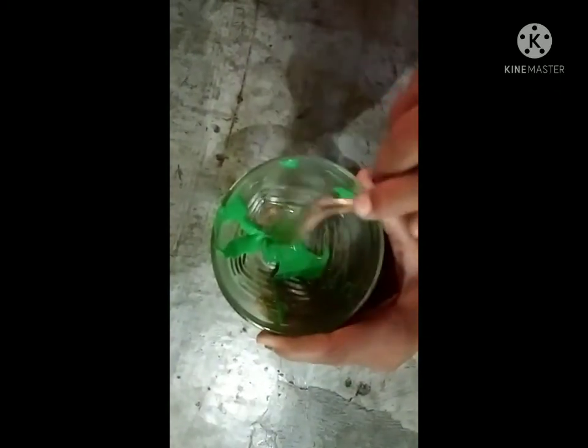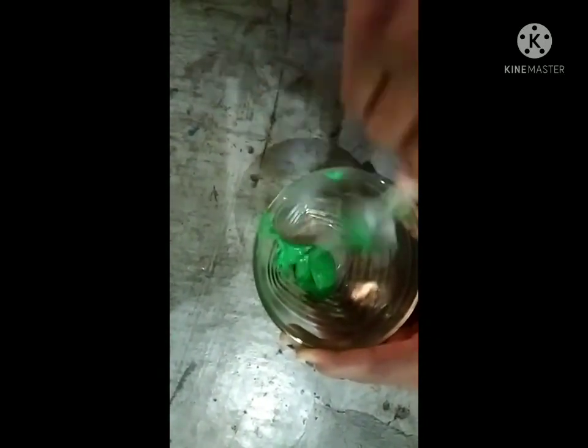So guys, sorry that my slime was made — you know how much slime is made. It was so easy that my slime was made. I'm sorry, I'm going to take it off.